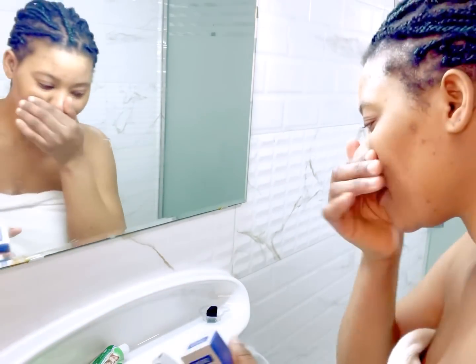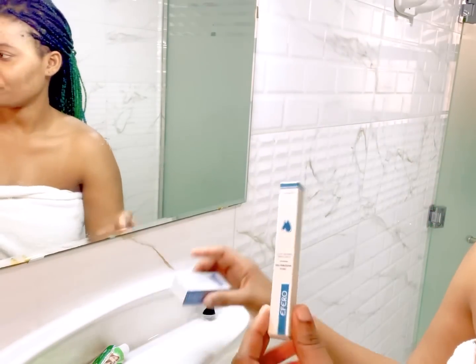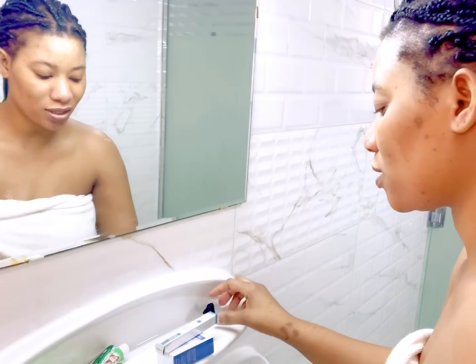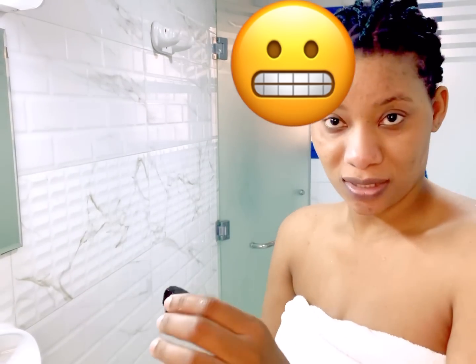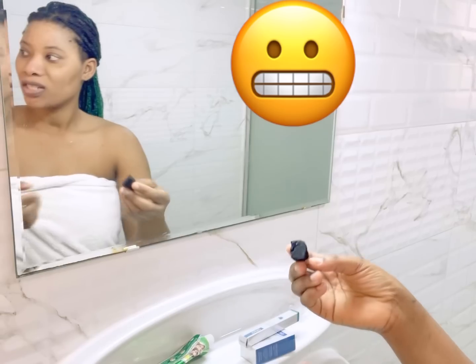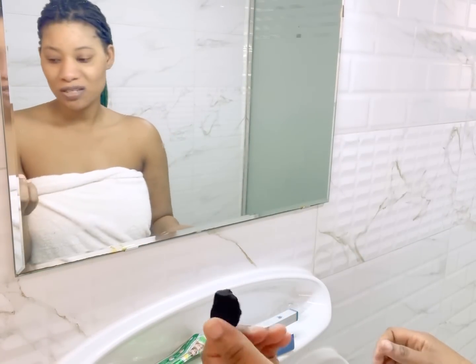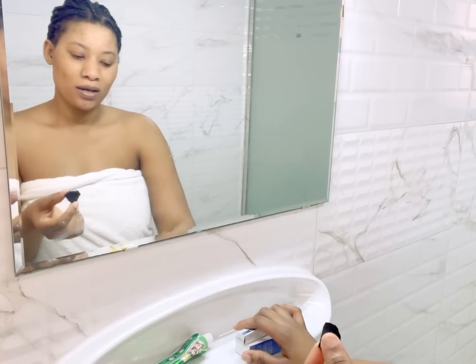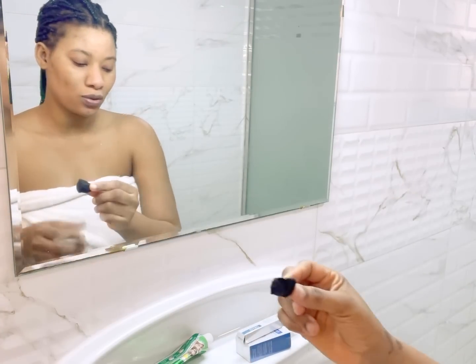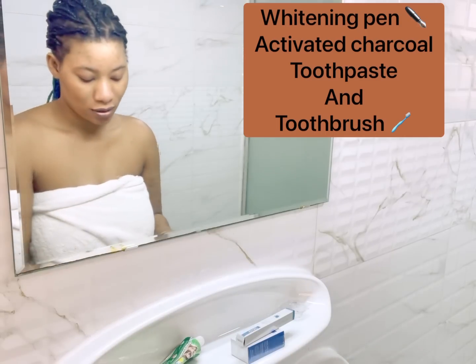Just stay tuned. Now, I don't use this alone — I practically use this with charcoal. Charcoal also brightens your teeth. So this is more like me using three items to brighten my teeth: the charcoal, the whitening pen, and also my toothpaste and toothbrush.